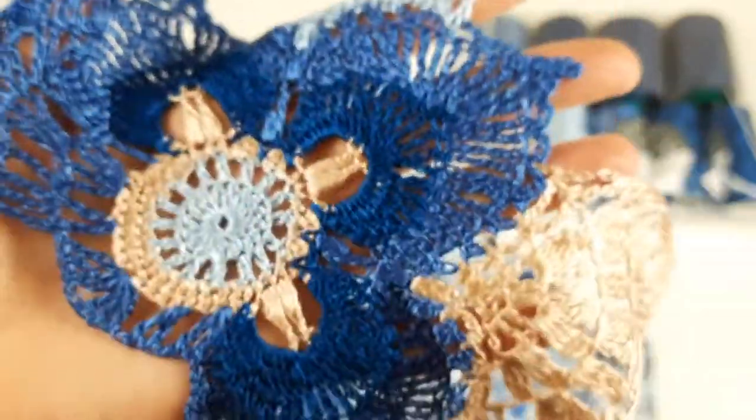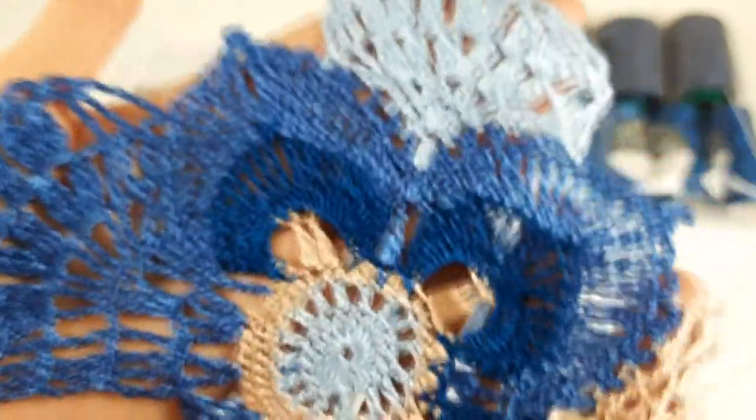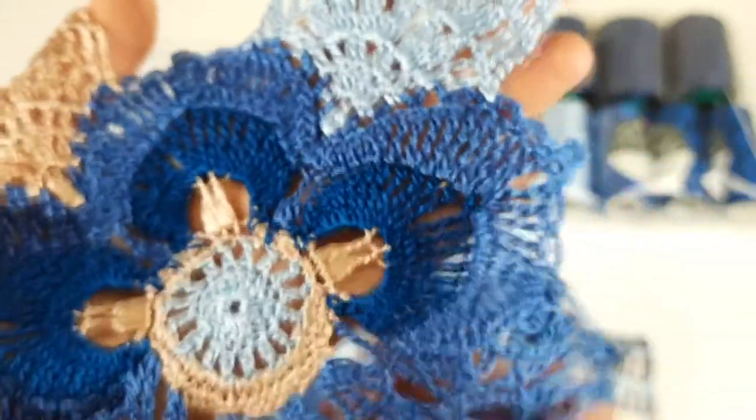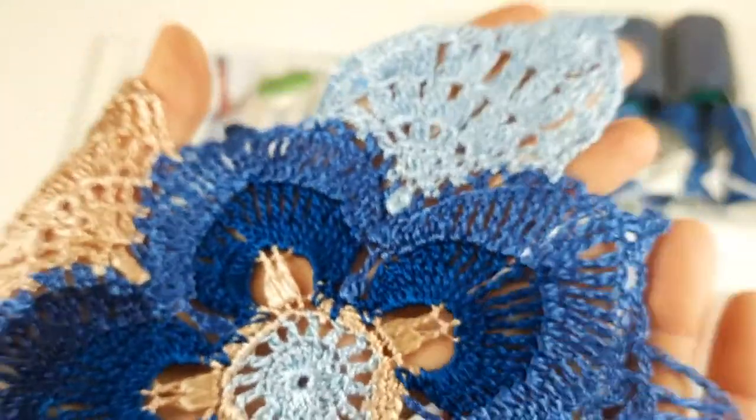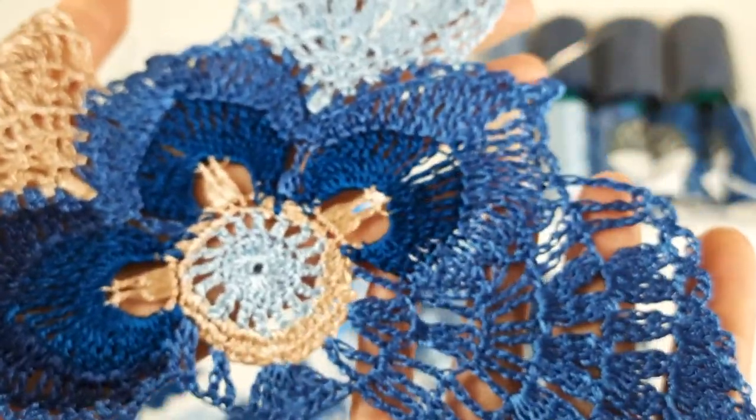I really enjoy combining these two threads in one project - we will get a very interesting lace. It will be not too heavy and also not too light. All these threads look a little bit shiny and silky and they are very soft. So we can join them and use the same crochet hook, 1.7 millimeters.